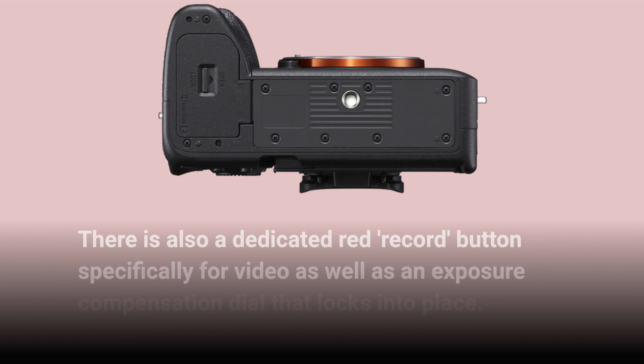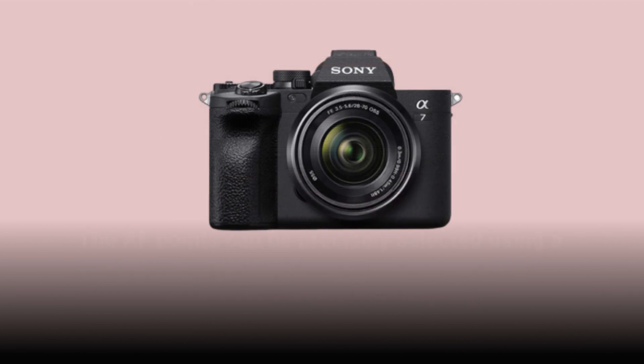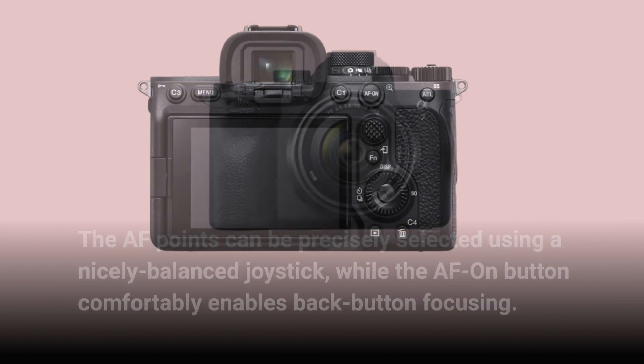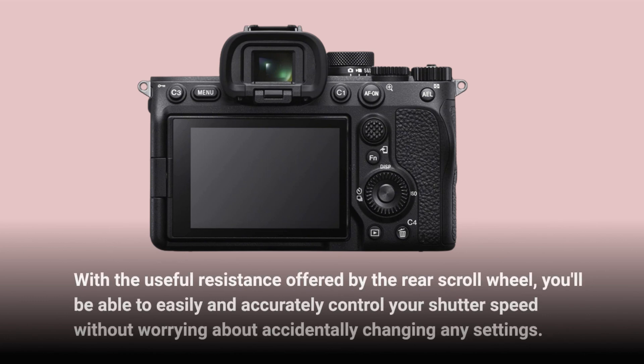There is also a dedicated red record button specifically for video, as well as an exposure compensation dial that locks into place. The AF points can be precisely selected using a nicely balanced joystick, while the AF-on button comfortably enables back button focusing. With the useful resistance offered by the rear scroll wheel, you'll be able to easily and accurately control your shutter speed without accidentally changing any settings.